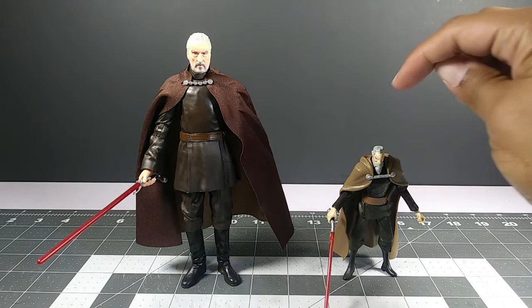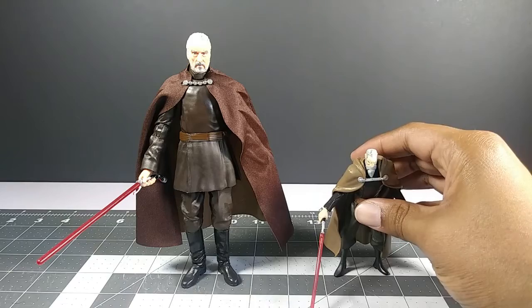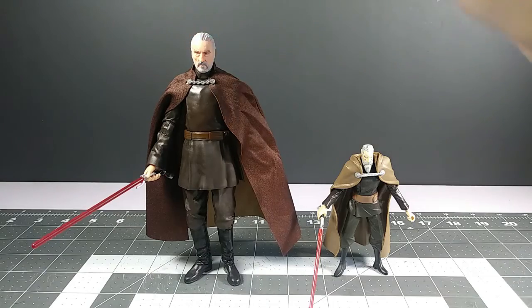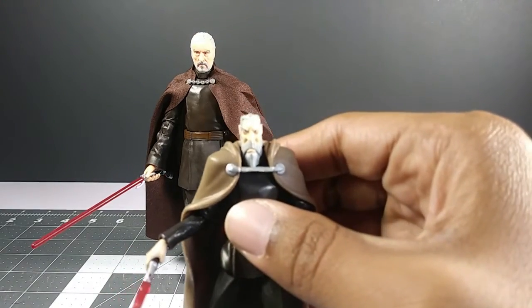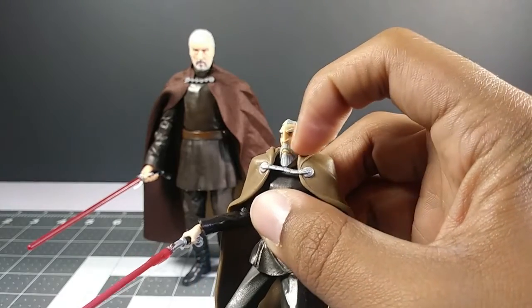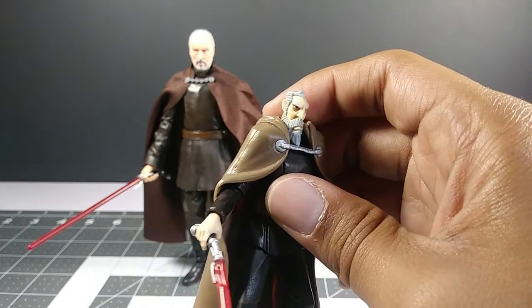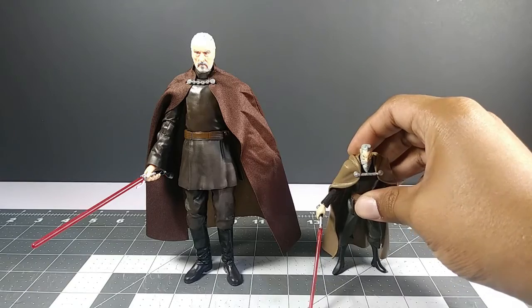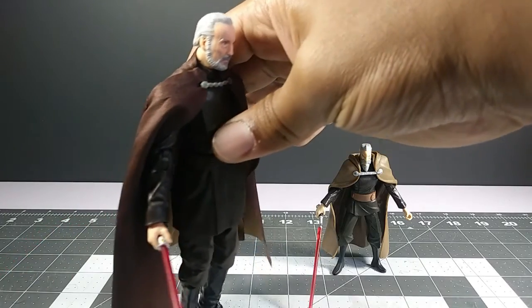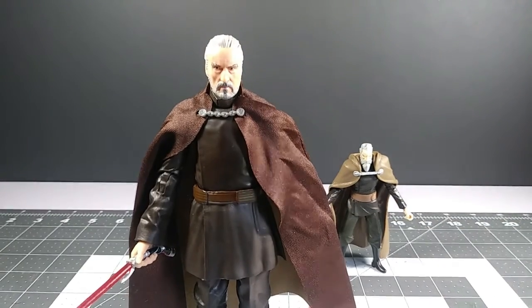Here's Dooku alongside Leia, alongside NECA Super Shredder, and here he is alongside his 2008 Clone Wars animated release. I've had that figure for a very long time. You can see a newer interpretation of Count Dooku compared to the older one — the 2008 figure has a more animated look. The head and beard look different from the live-action movies, but that was a different artistic approach for that animated line.